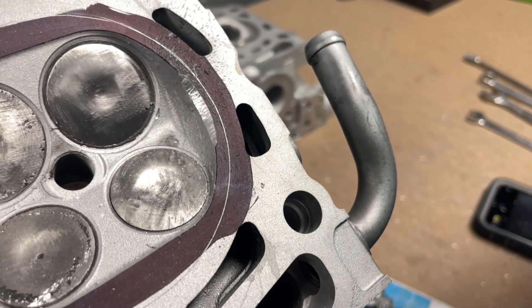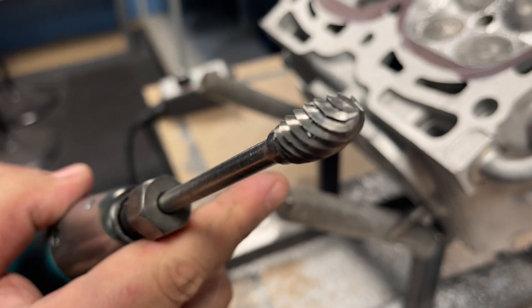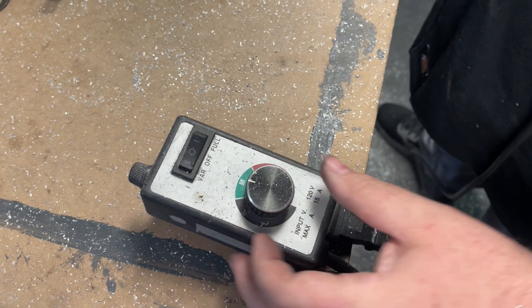He follows up with the Head Games High Helix 1/2-inch burr at a slower speed to create a smoother surface finish.